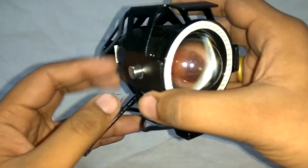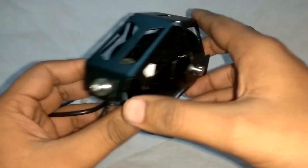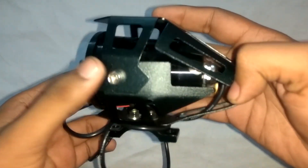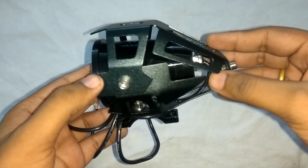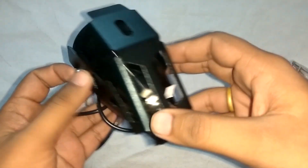If we talk about its functionality, it has one low beam mode, one high beam mode, and one strobe mode. Without wasting any time, let's get it mounted over the bike and I'll show you how it looks at night.